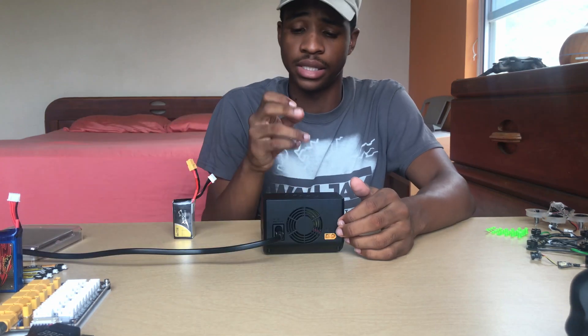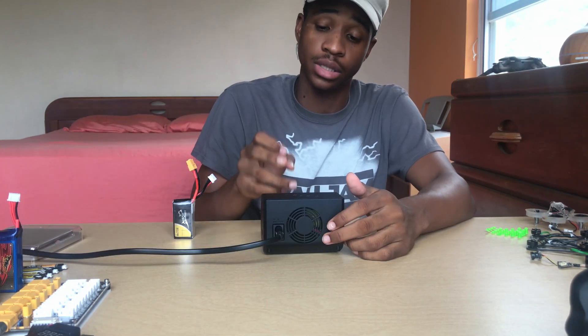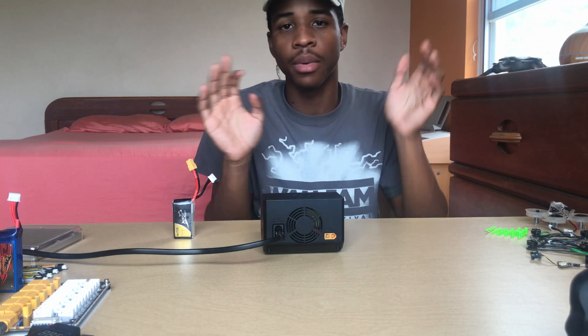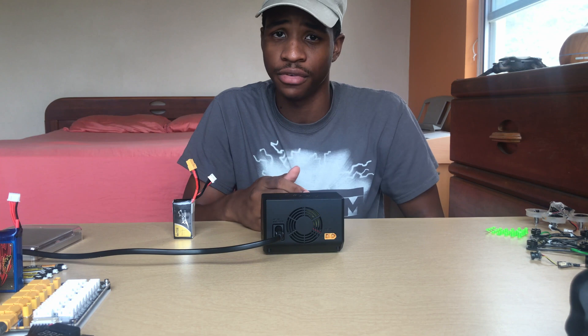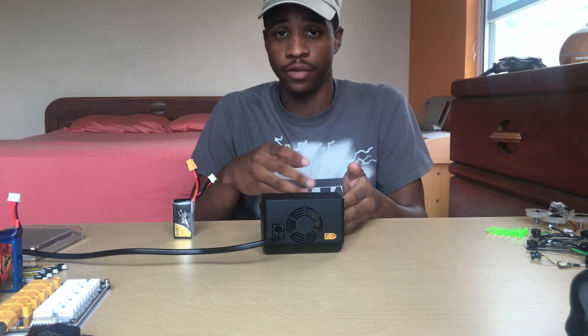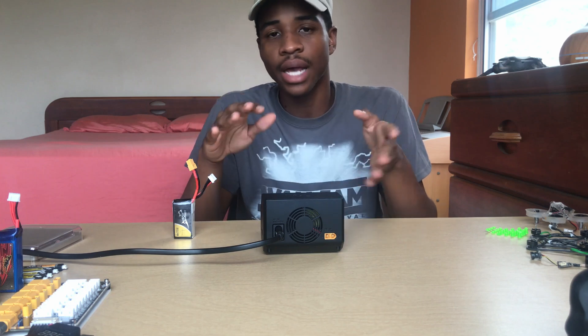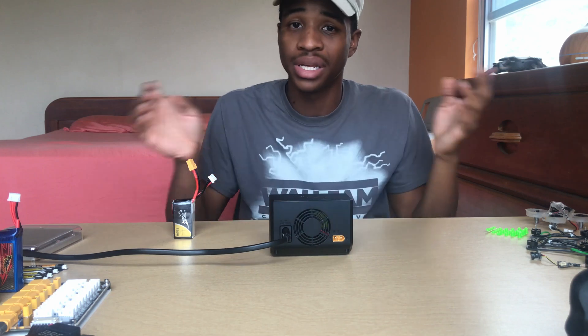When you power on the charger, you'll see it says DC 650 watts and 15 amps. The 650 watts is split between the two channels, so it's 325 watts each, but it's 15 amps per channel. It's a little unusual the way they spec it out.